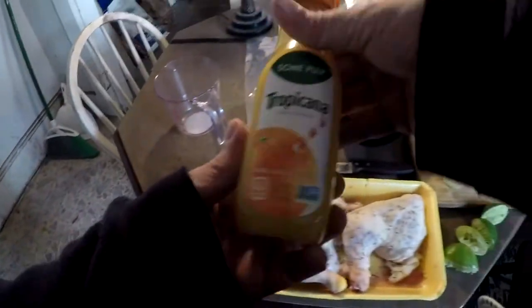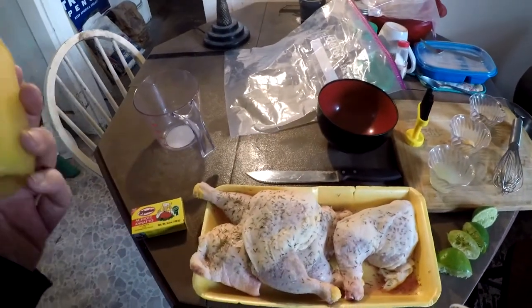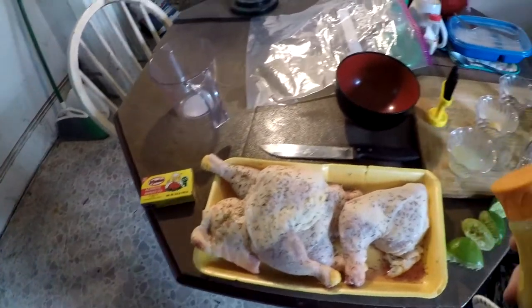We have orange juice — going to use a cup of orange juice, or you could use three oranges. I chose the juice because it's a lot easier for me.